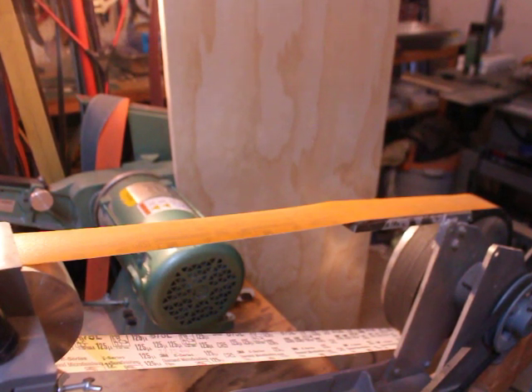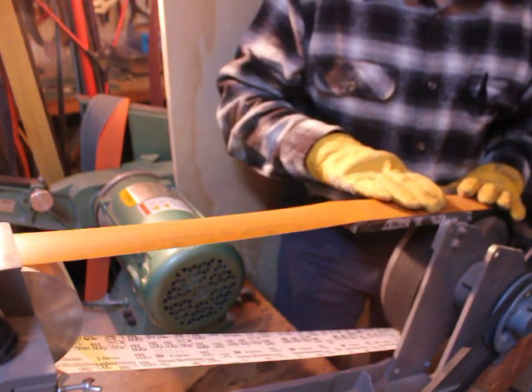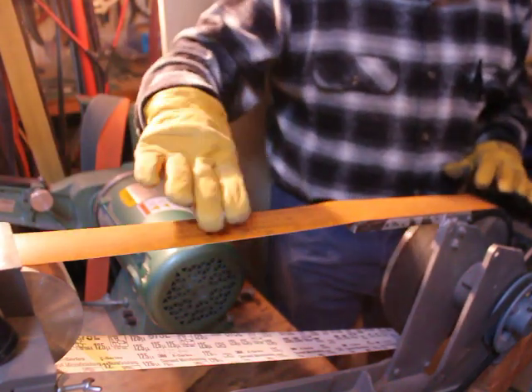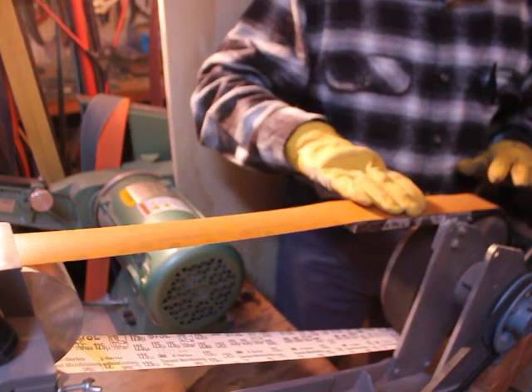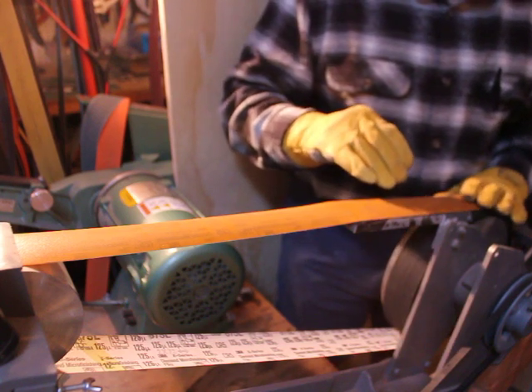The grinder in the foreground is a Coot belt grinder with a three horsepower variable speed motor. I've gone into more detail on this in the past, but one of the things I want to point out is the parts of the belt grinder as it concerns what we're doing. You have the wheel on the front, a slack area of the belt over here, then a supported area of the belt called a platen, and then a contact wheel on the back.